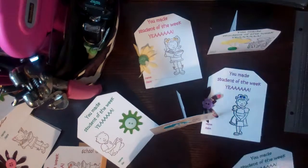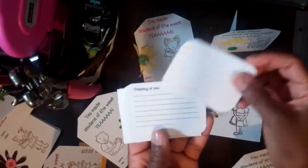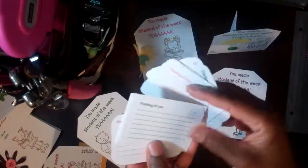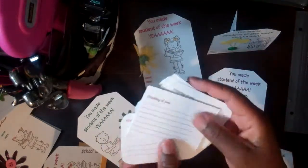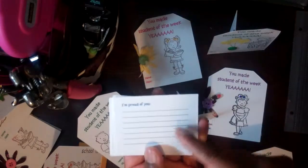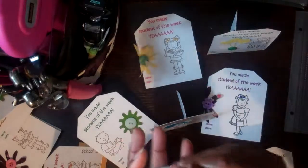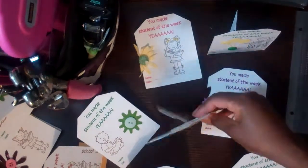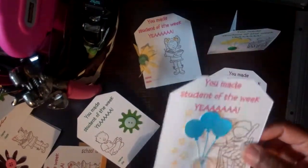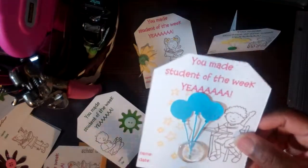With the same die I also made little journaling notes. This one says 'thinking of you,' and some have Peachy Keen stamp faces on them. They're all the same, just different colors. I also have different statements or phrases — this one says 'I'm proud of you.' I wanted to encourage the teacher, not that he or she doesn't write enough already, but to take a moment and write something heartfelt to students.